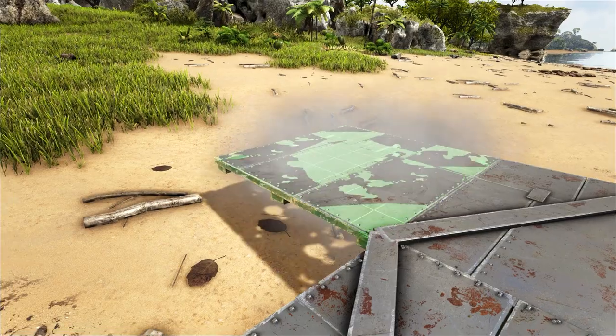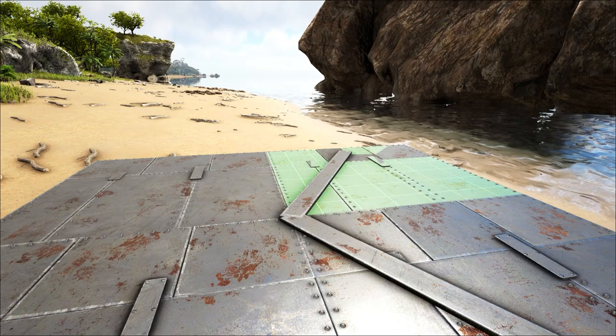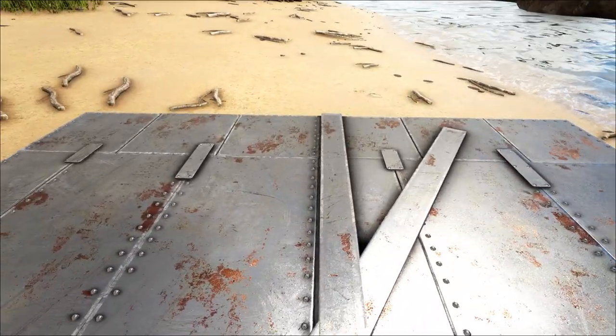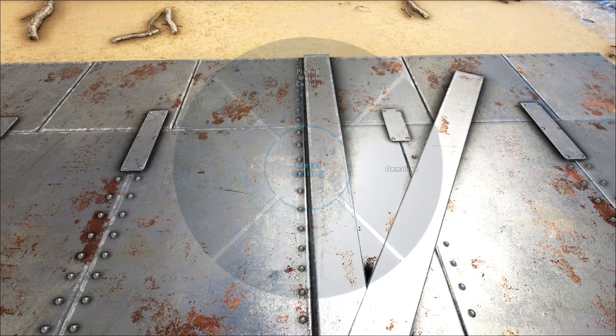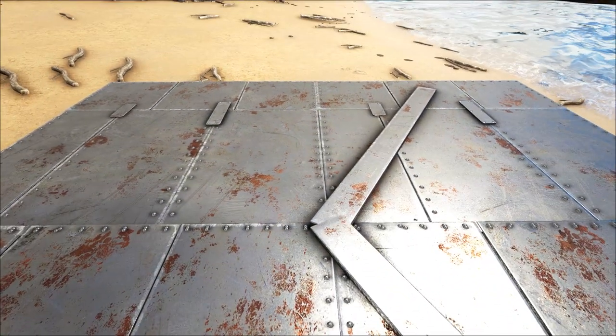We need two more ceilings and now we're on to our fence foundations. You need to place this at 12 o'clock. Sometimes it will be knocked off centre — this first foundation you place down can be a little bit tricky.